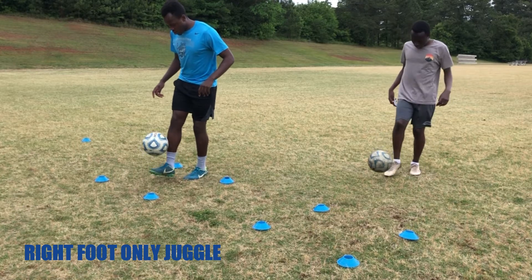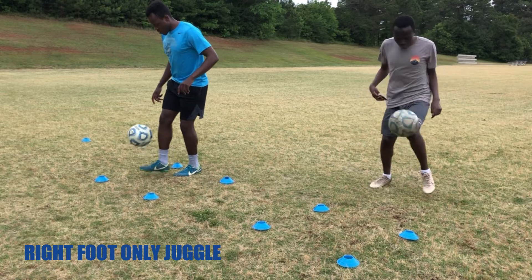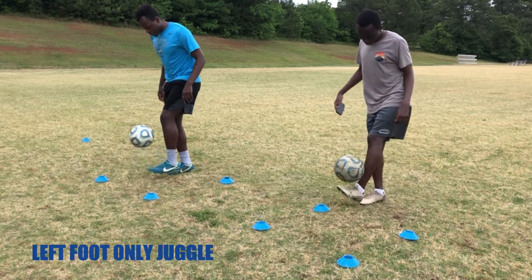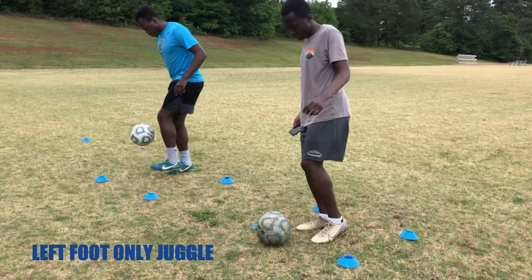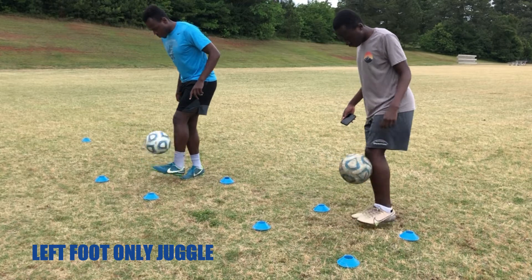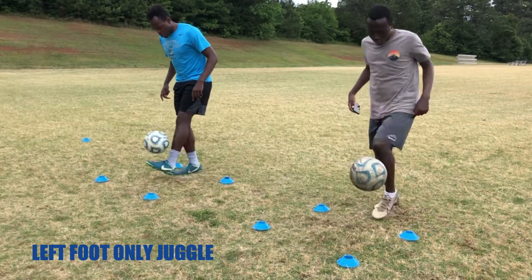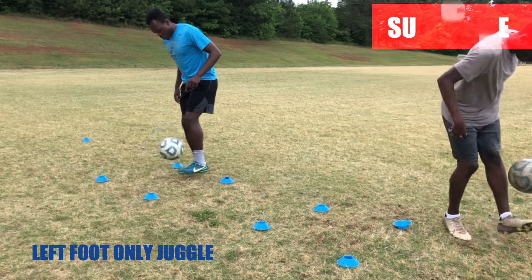Same thing — just trying to balance, don't let the ball hit the ground. After two sets with the right foot, we go to the left foot. You can already see in the video my right leg is wobbling, which just lets me know it's more of a balance aspect. I'm having pretty good connection with the ball, but it's the balance that keeps getting me off rhythm — that's why we're working on it. Just trying to get as many touches with your left foot within those 30 seconds as you can.